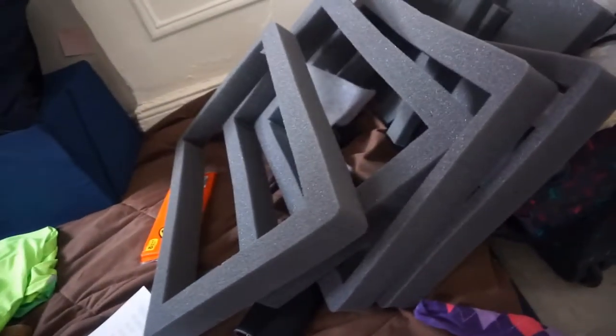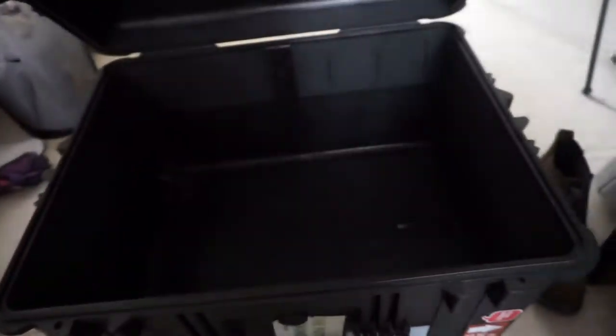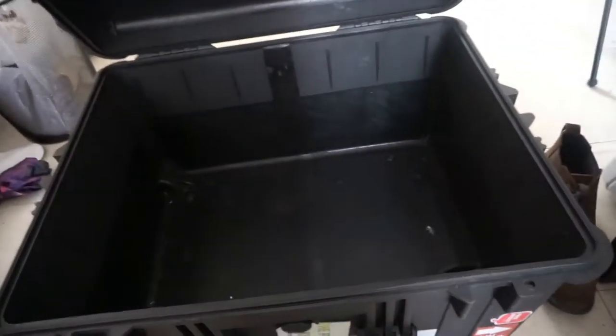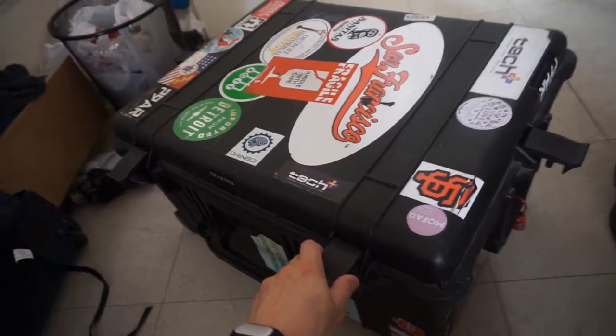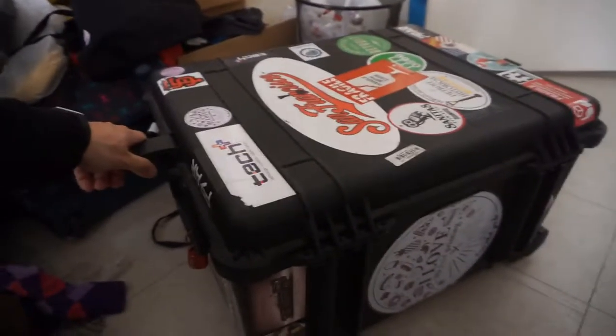To travel with the printer I have this hard case to be able to move the printer around. Obviously it's missing all the foam because I'm packing the printer now, and it's rock solid and it's been great! The only drawback is that I bought the smallest and cheapest one that I could, and it's a little bit tight for the printer. And definitely stickers everywhere — that's how you make it look cooler.